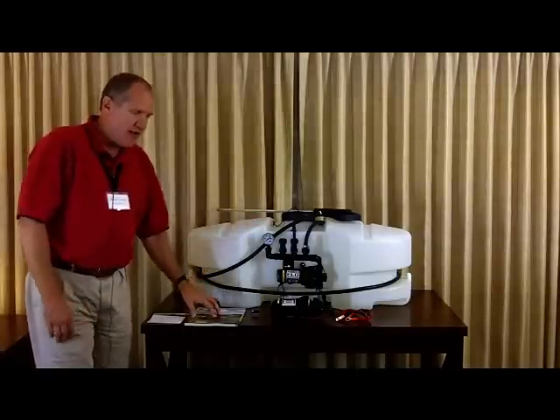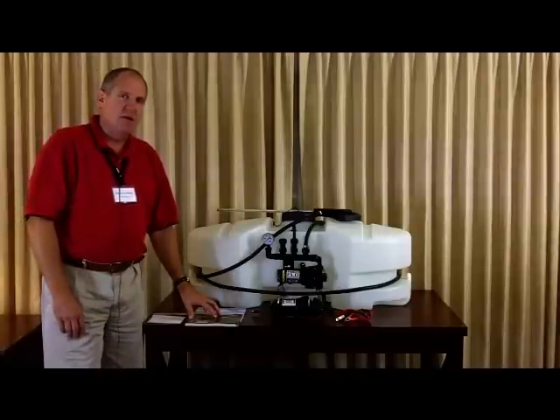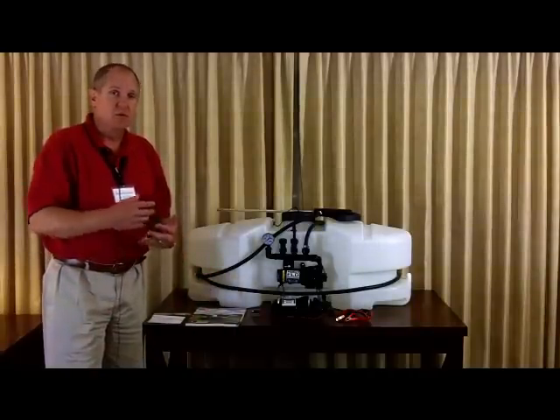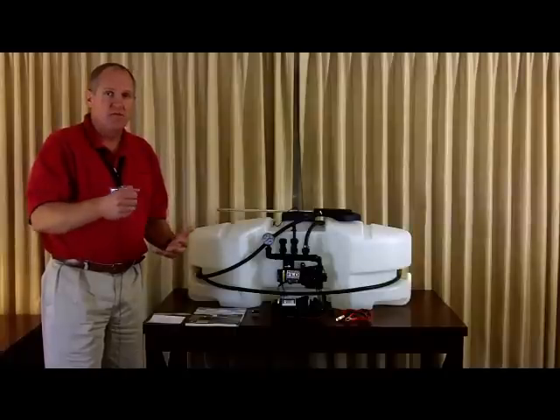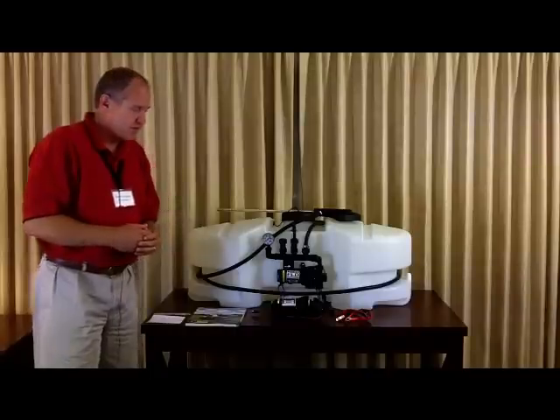The last unit is a 5-gallon utility sprayer. It has a rechargeable battery — you charge it overnight — and it's on two wheels, so you can pull it around your yard and spot spray flowers, vegetables, or what have you. It's a great unit.